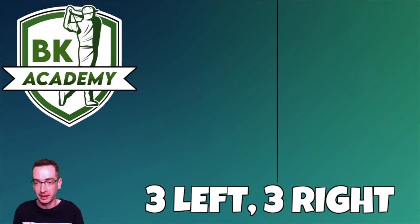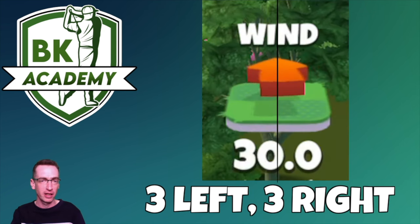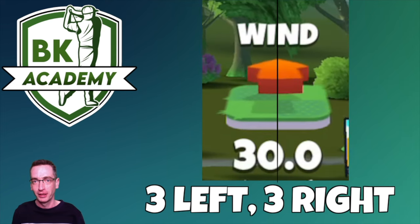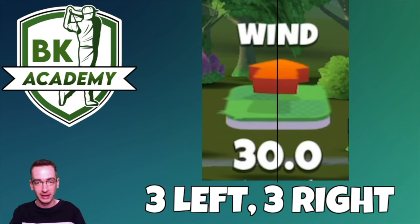The trick I'm going to teach you is what I call the three left, three right pattern. This is a pattern you'll see on the wind arrow, and it becomes more apparent at different wind speeds — the higher the wind, the more the arrow flickers. To demonstrate, here's a 30 mile per hour wind where the arrow is flickering enormously. Regardless of wind speed, the arrow still uses the same pattern.